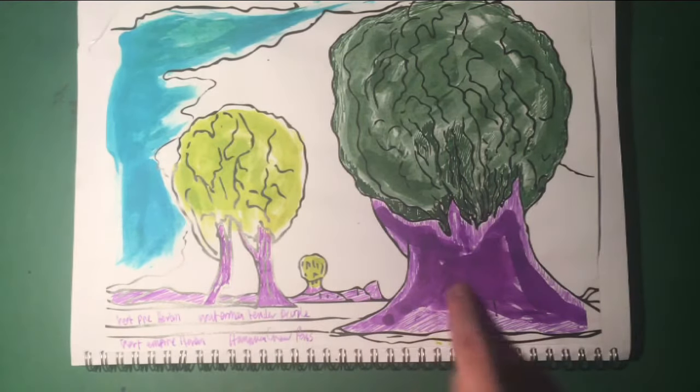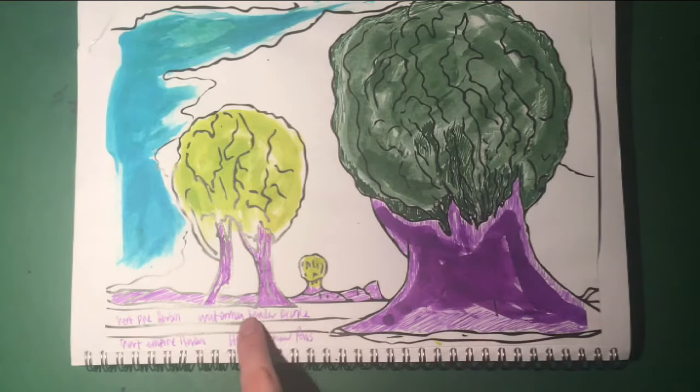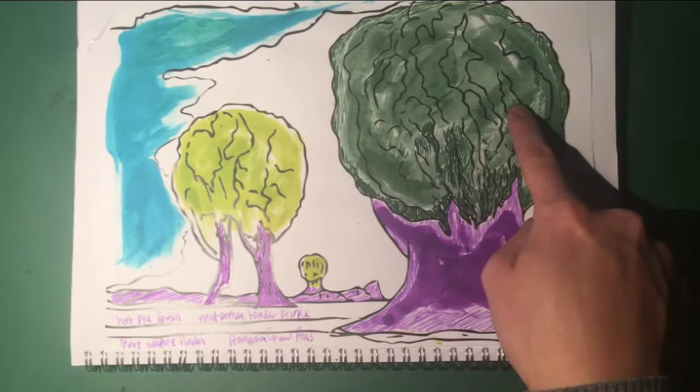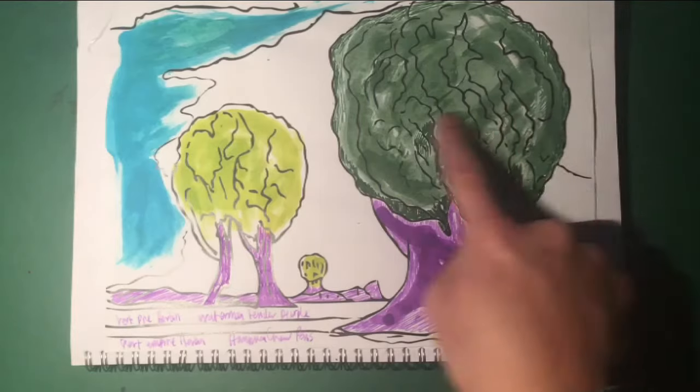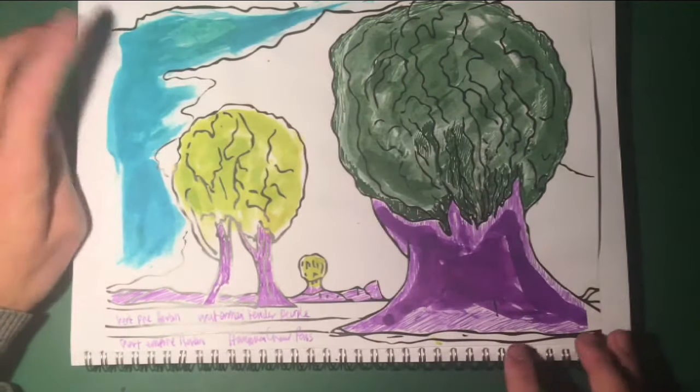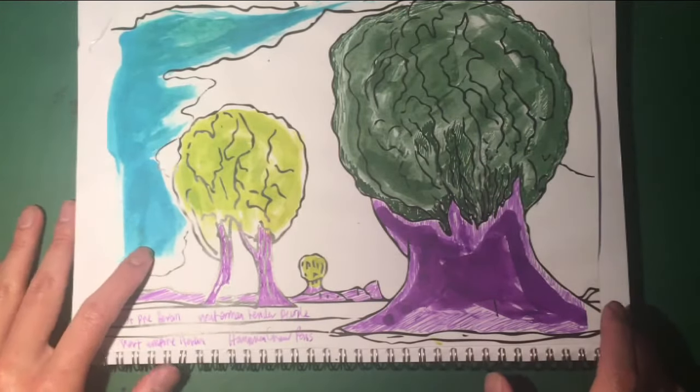And this purple is with a Waterman — so it's the Tender Purple. And the green is the Herban Vert Empire, I believe. I think this may be the Vert Pré on that one, but I have to check on that. So I'll show you one more.